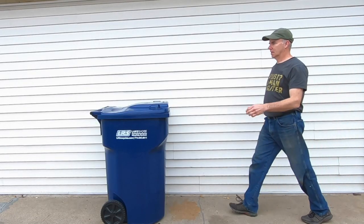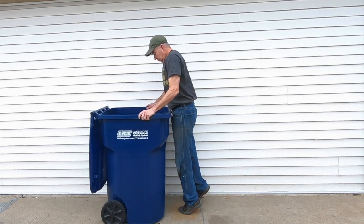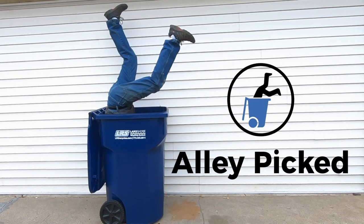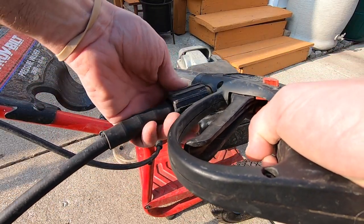Welcome to Alley Picked. The first thing I wanted to do was power wash the table from top to bottom.